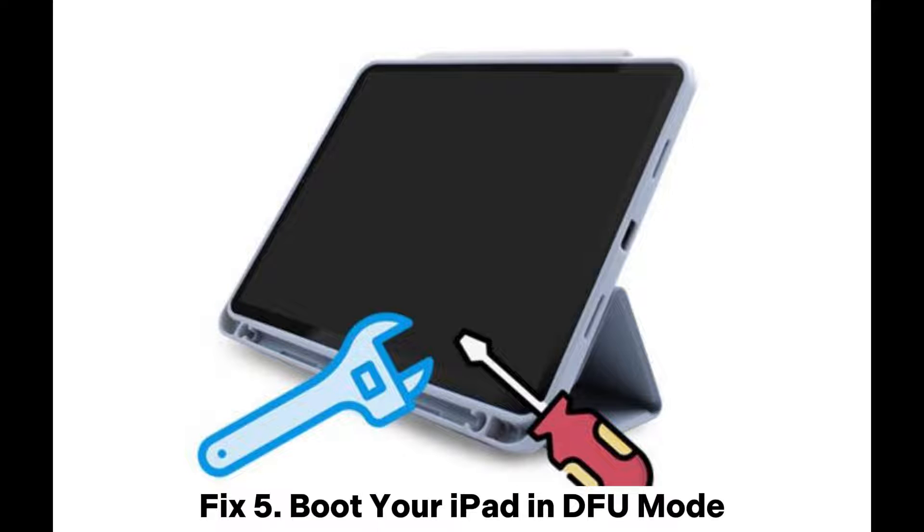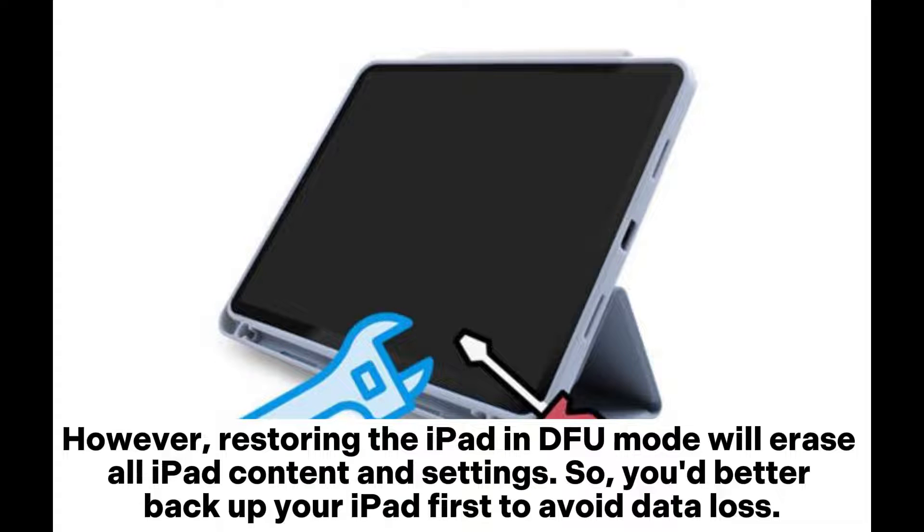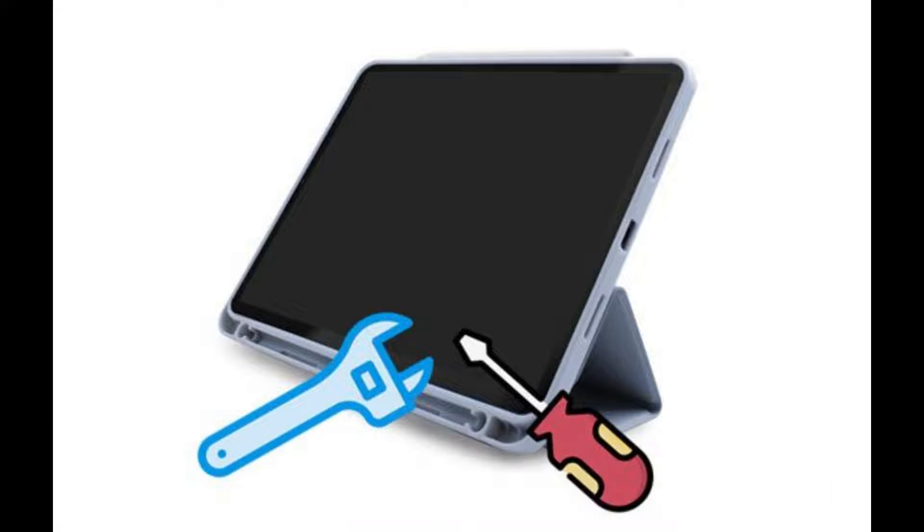Fix 5: Boot your iPad in DFU mode. However, restoring the iPad in DFU mode will erase all iPad content and settings, so you'd better back up your iPad first to avoid data loss.